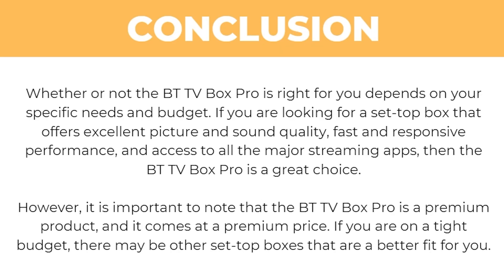Whether or not the BTTV Box Pro is right for you depends on your specific needs and budget. If you're looking for a set-top box that offers excellent picture and sound quality, fast responsive performance and access to all the major streaming apps, then the BTTV Box Pro is a great choice. However, it's important to note that it is a premium product and comes at a premium price, so if you're on a tight budget there may be other set-top boxes that are a better fit.